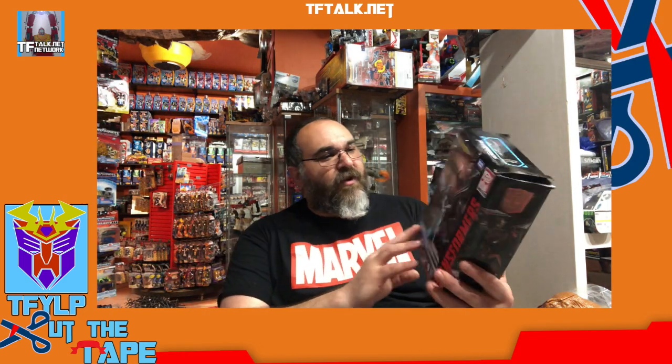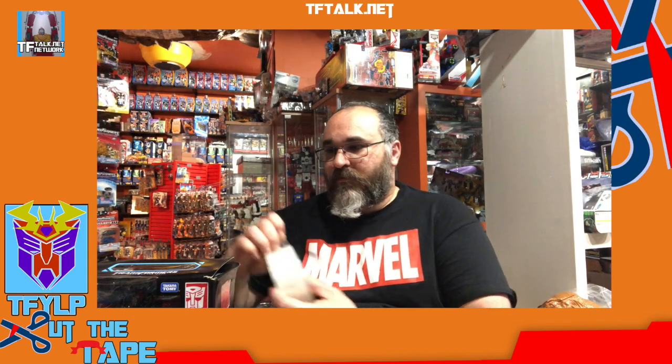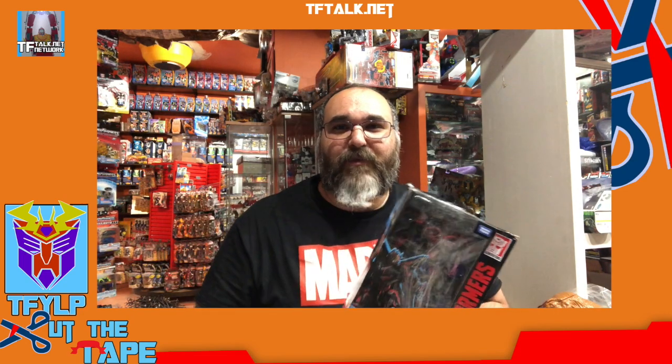Here we are — number 61 Studio Series Sentinel Prime. Remember to always cut away from you rather than towards you. Thanks everyone. Welcome to the show. I am Rick Alvarez. Thanks for joining us on another episode of Cut the Tape. Let's begin.